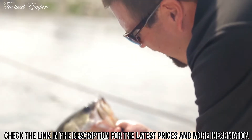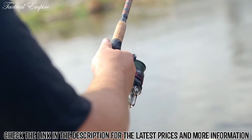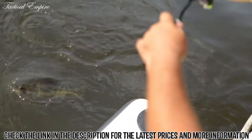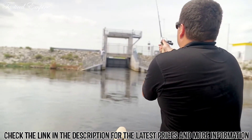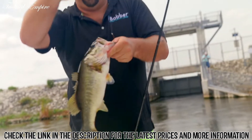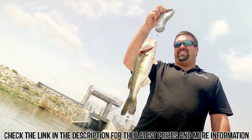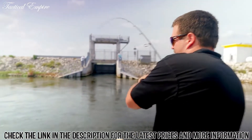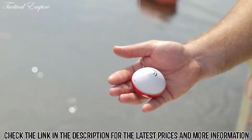Thanks to the Eye Bobber, I was able to figure out exactly how deep to put my bait. This beautiful largemouth bass — let's see if we can get another one. Yes! Ten minutes with the Eye Bobber and there's our third fish. This is the real sonar scale — about 1.6 pounds. Thanks to the Eye Bobber, it's too easy, guys.